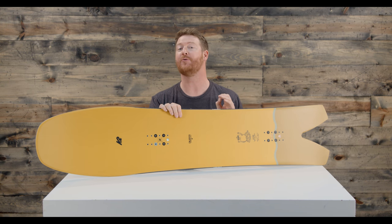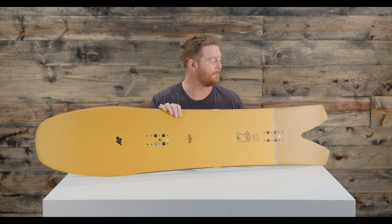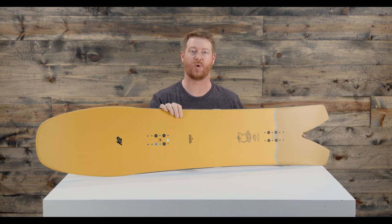On groomers, this thing really does initiate turns well, and also in pow, the tail sinks because of the small tail style cutout.